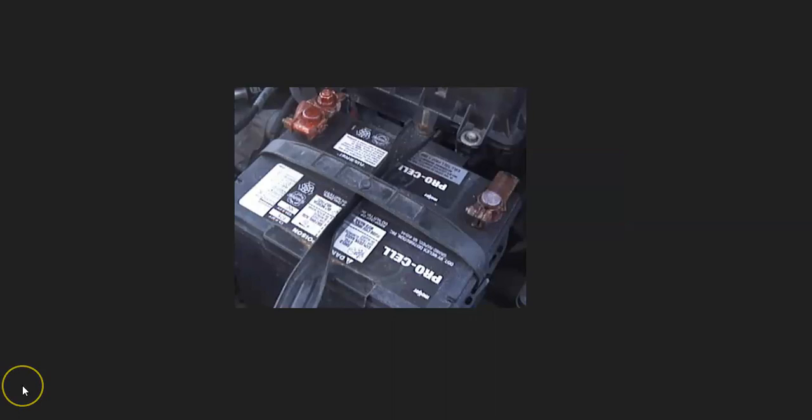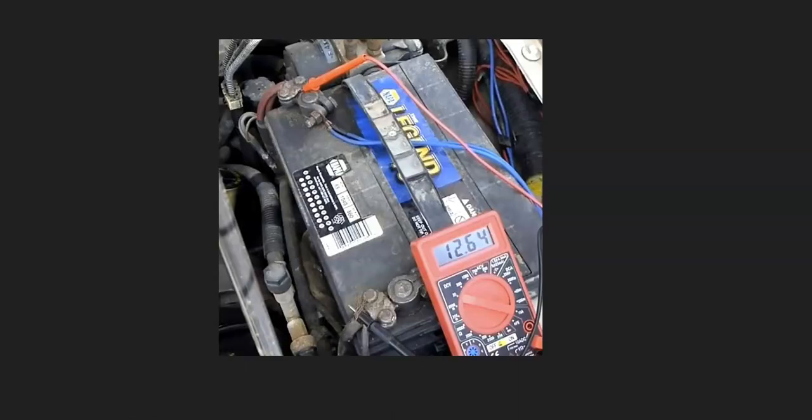After checking fuses, go check your battery connections. Make sure they all look good — not corroded, not damaged. Any bad battery connections can cause issues, so check those out and make sure they look good.